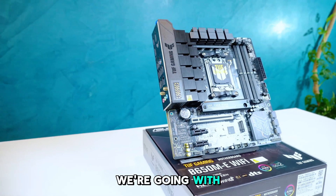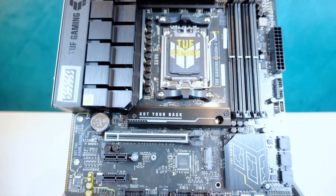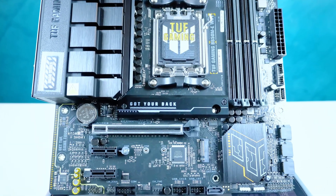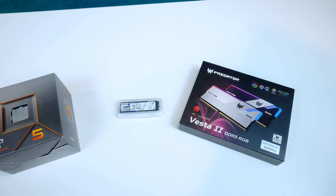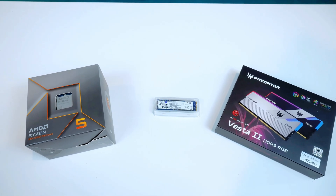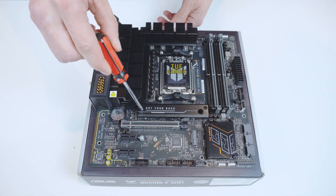For the motherboard, we're going with the Asus TUF Gaming B650M-E Wi-Fi, paired with 32GB of Predator Vesta 2 DDR5 RAM that can reach up to 6,400 MHz, a Ryzen 5 8000 series processor, and a 1TB Kingston M.2 SSD for storage.